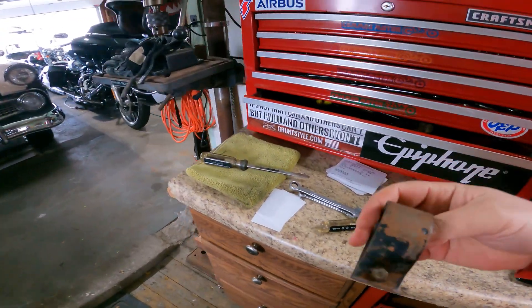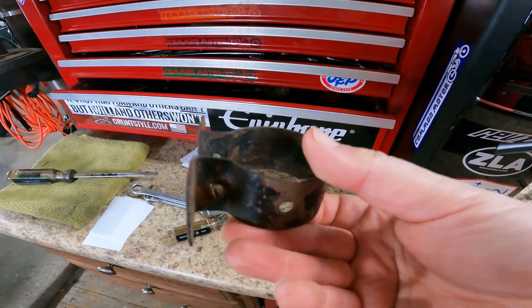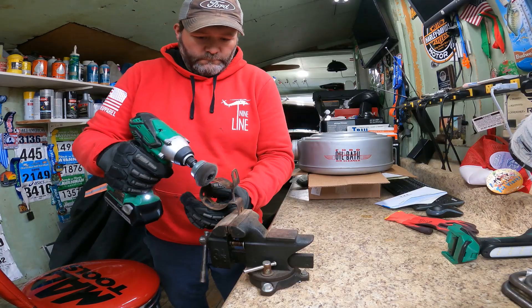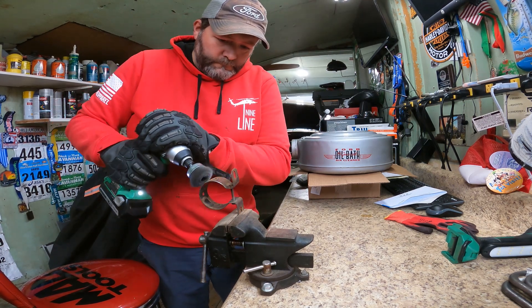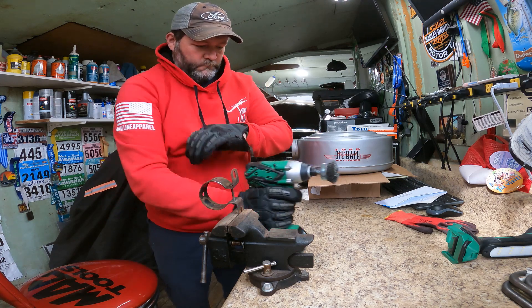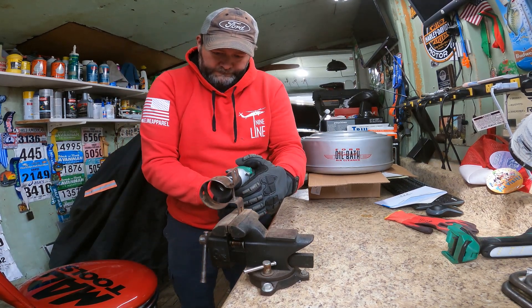I thought I was going to run this up to work and wire wheel it, but I think I'm just going to wire brush it myself, spray some primer on there, and then shoot the black. Make it black so it looks like what the rest of under the hood doesn't look like, because it's not all black — at least not yet. So I'm going to run this up to work.